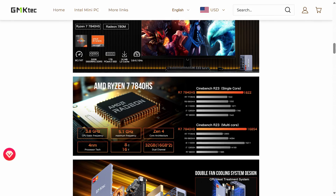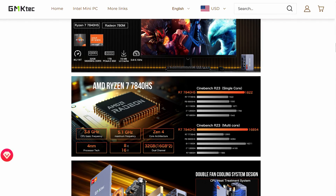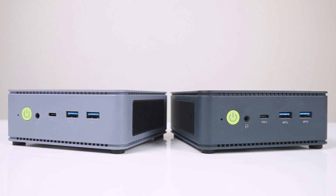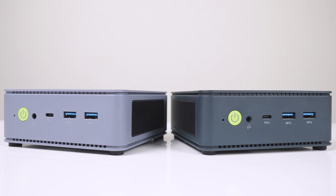GMK Tech's NUCBOX K6 comes with AMD's penultimate mobile CPU, the Ryzen 7840HS, 8 cores, 16 threads, and the fastest integrated graphics currently available. It's packaged in this mini with two new updated color schemes, and they look much nicer than the previous efforts.